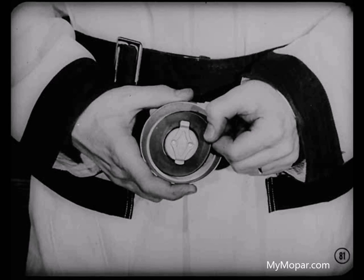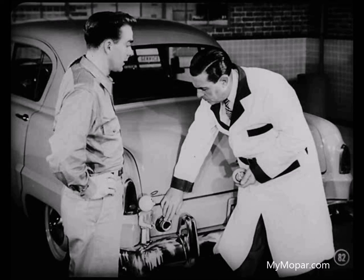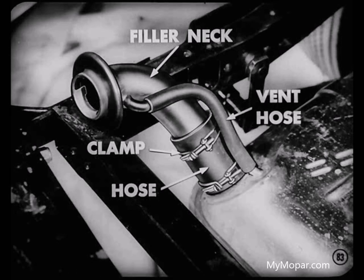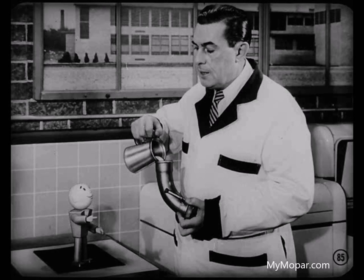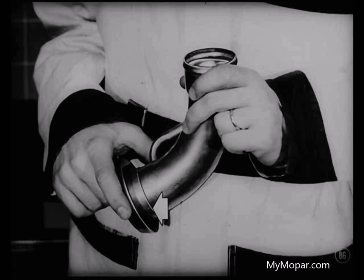But suppose the gasket is all right. Then we'll check the sealing surface of the filler neck to see if it's smooth so the gasket can seat properly. Remove the filler neck from the car by loosening the clamp which holds the neck to the rubber hose, removing the tank vent hose, and pulling the filler neck from the body panel. If the sealing surface of the filler neck is rough or uneven, smooth it off by rubbing it on a piece of emery paper placed on a surface plate. That gives you a good flat surface for the cap gasket to seal against. To check for leaks around the collar, plug the tank vent and hold your finger over the little vent hole, then fill the neck with water — fill it up so you'll get enough pressure to make a good test. If water leaks out around the collar joint, it'll have to be re-soldered. Then test it again.